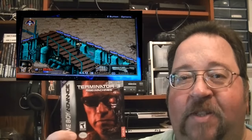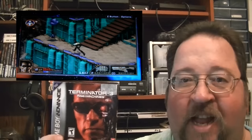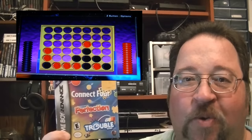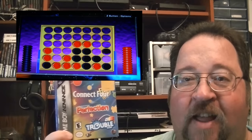Then we have Terminator 3: Rise of the Machines — not too bad, it's an exploration type game with neat weapons and a 3D isometric top-down view. A little hard to control but not bad overall. Then there's a cartridge with classic board games: Connect 4, Perfection, and Trouble. Love that little Trouble game with the pop-o-matic bubble — that was cool when I was a kid. Perfection makes me nuts, and Connect 4 is an old-time classic. I'll probably give this one to my wife since she likes these types of games.